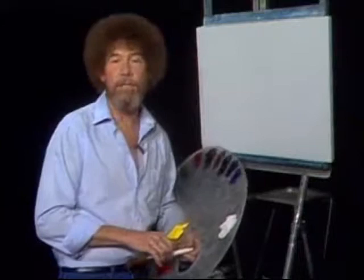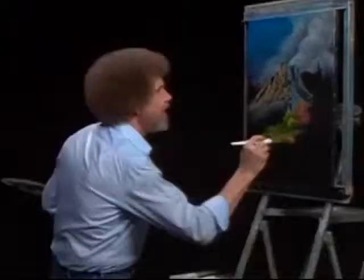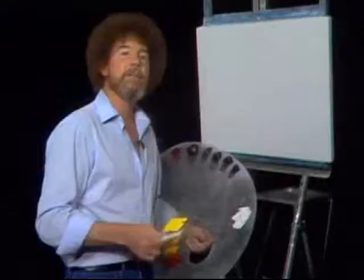Hello, I'm Bob Ross, and I'd like to welcome you. First of all, let me take just a moment to thank you for allowing me back into your homes. If this is your first time with us, let me extend a personal invitation for you to drag out your oil paints and paint along with us each week. Let's go over to the canvas here and let's get started. Hello everyone, I'm Bob Ross, and this is The Joy of Painting.